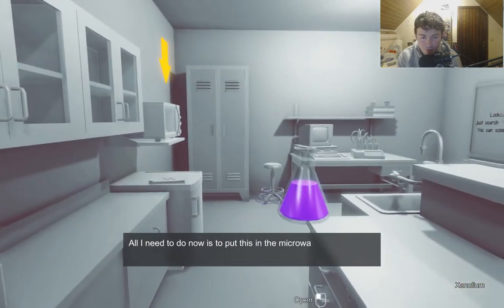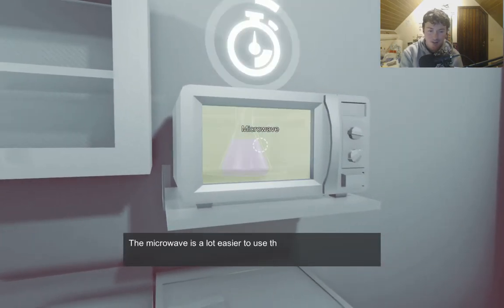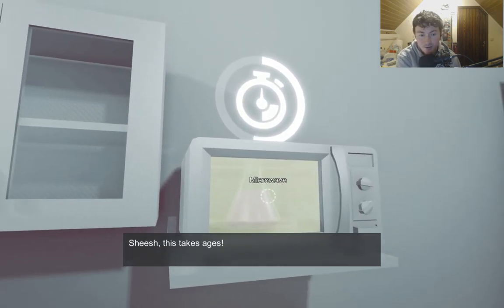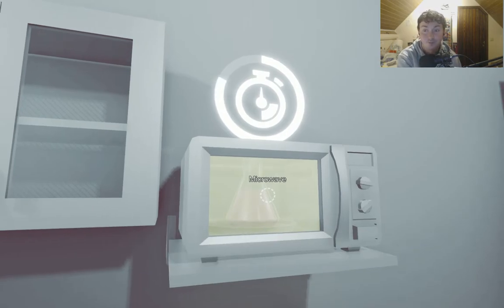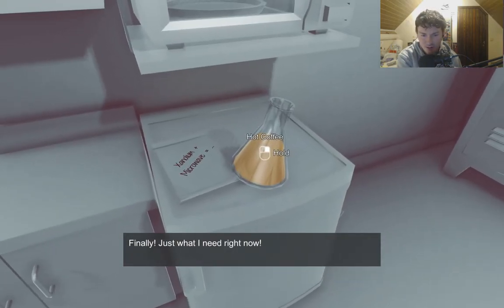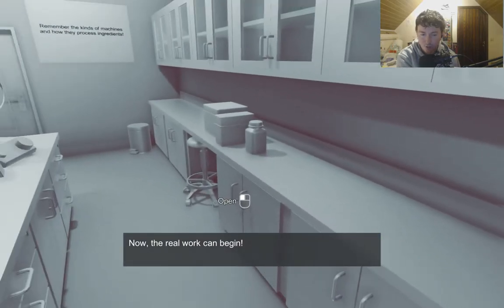All I need to do now is put this in the microwave. A chemical component in the microwave — better be careful. The microwave is a lot easier to use than the other machines but it takes the longest to finish. Then let's wait. That takes ages. The best things come with patience. Finally — hot coffee. That's not how you make coffee. Nice hot cup of coffee. Now the real work can begin.